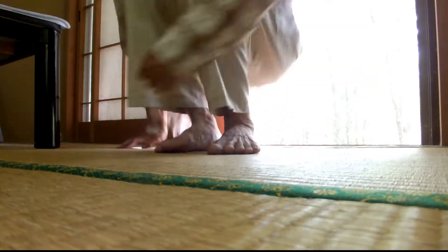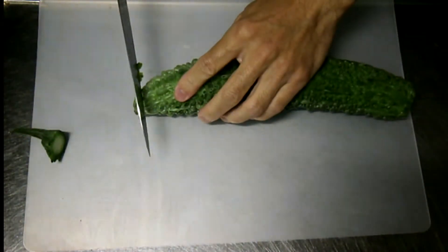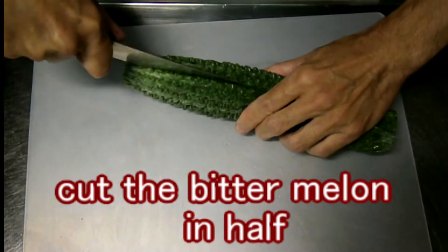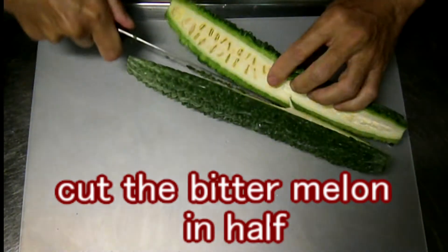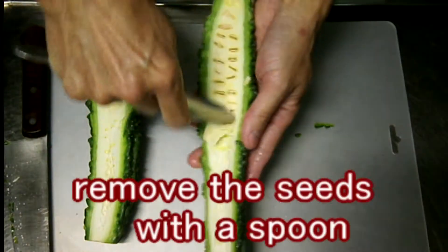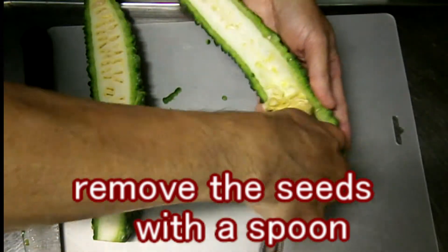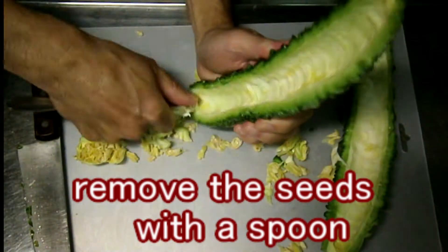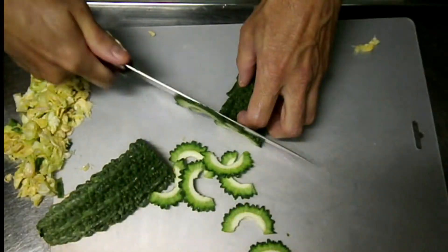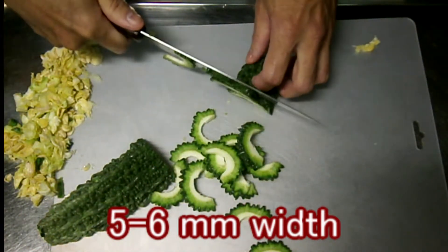Let's make it! Cut the bitter melon in half. Remove the seeds with a spoon. Cut into wedges, about 5 to 6mm width.